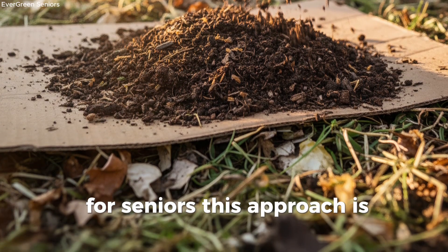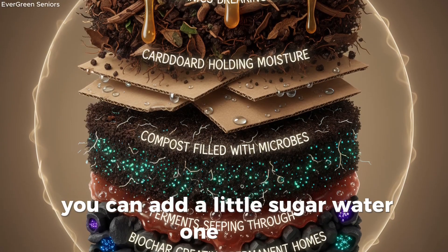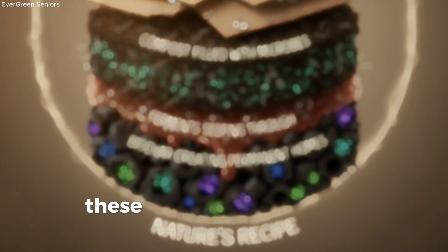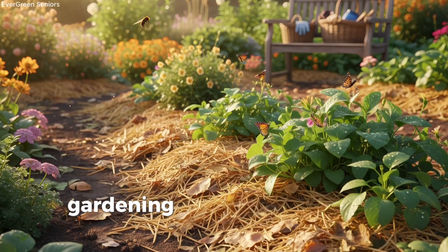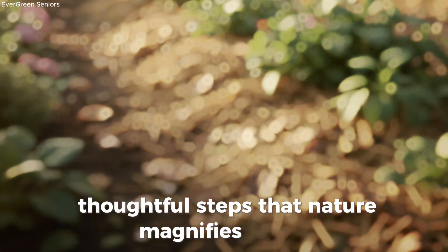For seniors, this approach is comforting, because it doesn't demand doing everything in a single day. You can add a little sugar water one week, scatter some kitchen scraps the next, and lay cardboard later on. Over time, these layers build up into a thriving ecosystem without overwhelming your energy. Gardening becomes less about hard labor and more about small, thoughtful steps that nature magnifies for you.